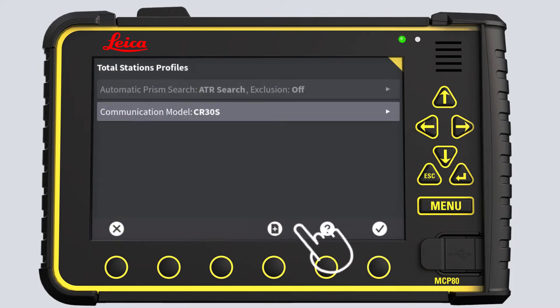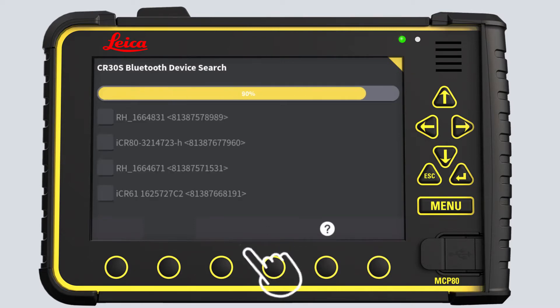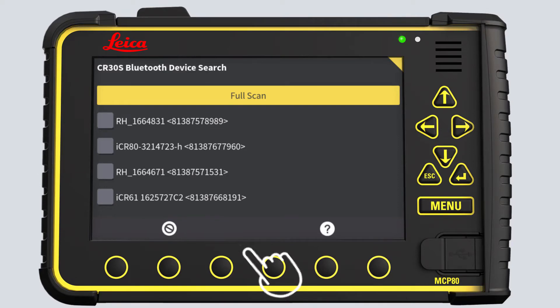Press OK, then press New. The list of total stations found will include the serial number in their names, which makes it easier to find them. Select all total stations found and go to the next page.